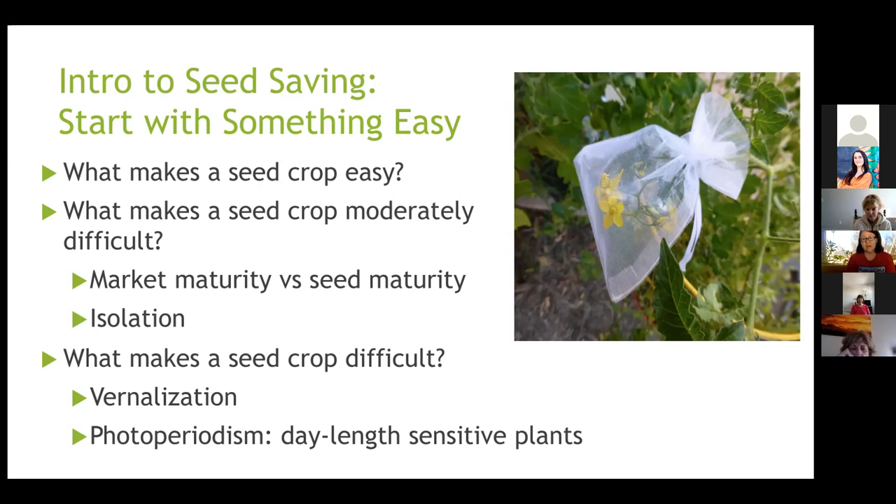What makes a seed crop moderately difficult: having to wait for seed maturity can be tricky at first. Isolation is also a factor — there can be cross-pollination between varieties. If you're trying to get your seed true to type, people often use isolation by distance, blossom bags, or hand pollination. It's extra work, extra planning, and extra space.